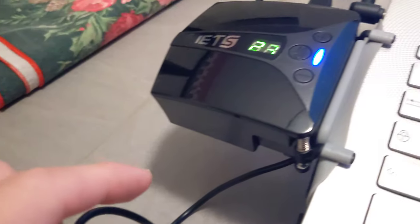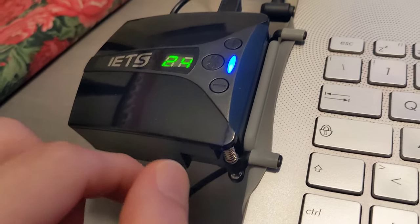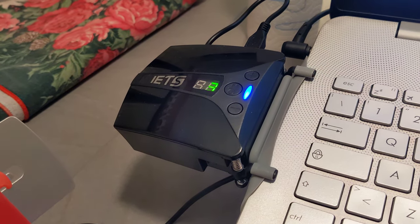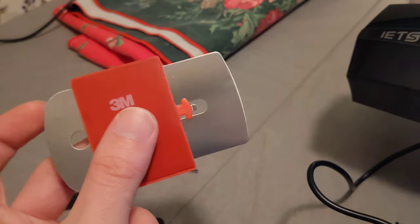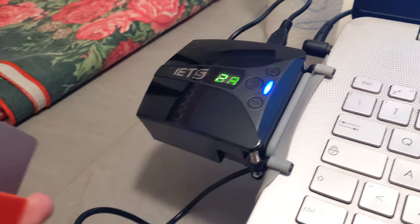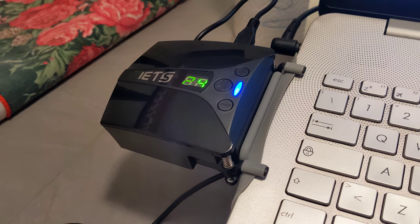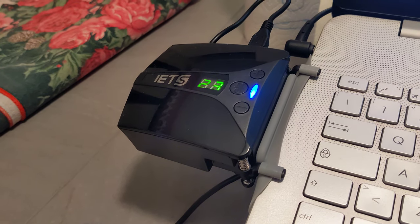You can apply either the standard plastic or the metal mounting option. You can't see it clearly, but you can use either the metal one or the plastic one to mount it to your laptop. I decided to go for the plastic one because the metal one is sticky — I would have to peel it off and apply it, and I don't plan to keep it on all the time, especially when I carry my laptop in a bag.